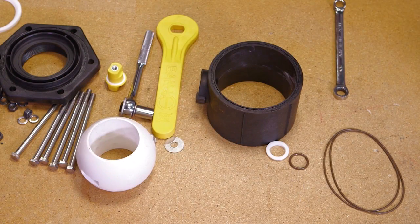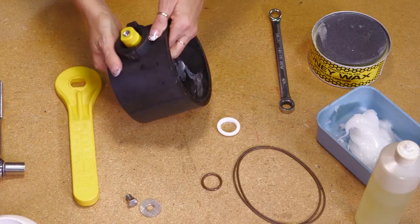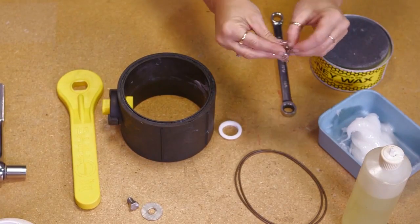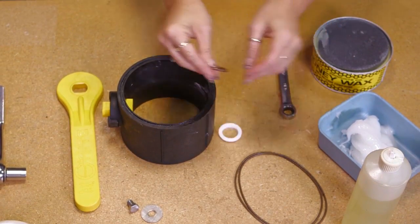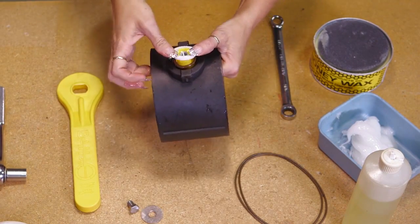Now, to assemble the valve, place the stem and thrust washer back into the valve. Replace the stem o-ring after lubricating with vegetable oil. Replace the upper stem bushing.